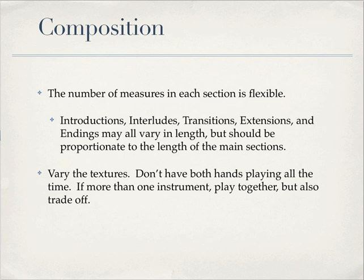The piece needs to be from two to five minutes long. How many measures that includes is flexible — that's not a big issue. You need to have your introduction, interludes, transitions, extensions, any technique that you know how to apply. Go ahead and apply it, but point it out so that I know that you know what you're doing.